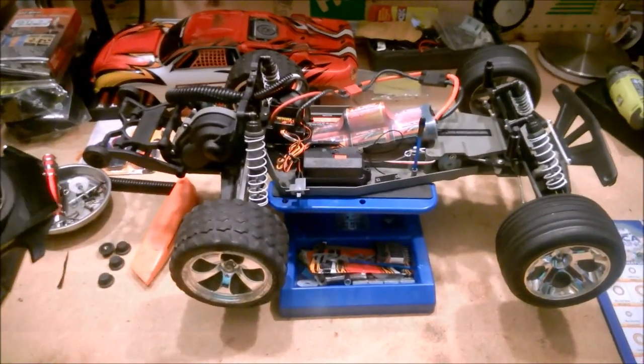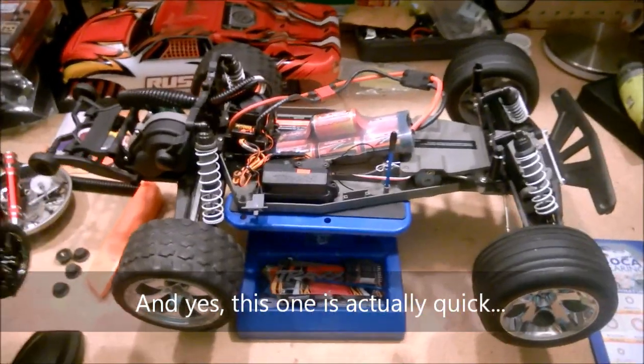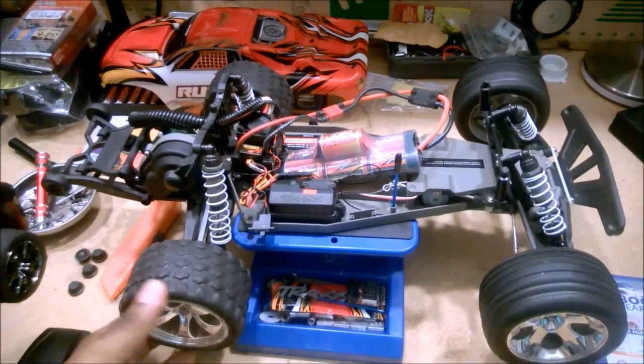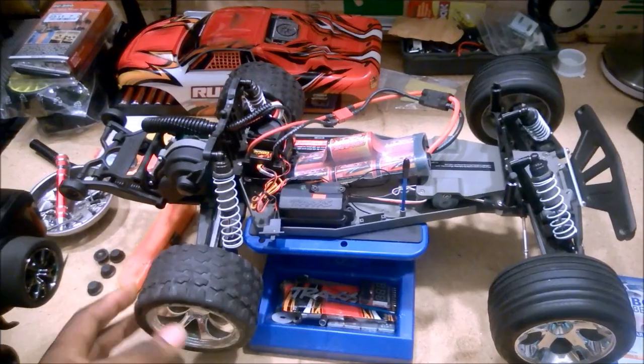Hey everybody, how's it going? RHouse21 here for another quick tip. Let's say hypothetically you've got something like this — this is my son's car, a Traxxas Rustler RTR.